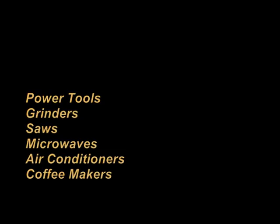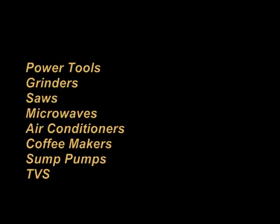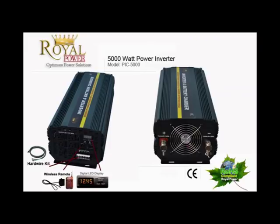With 5000 watts of power, you'll be able to operate large power tools such as grinders and saws, microwaves, air conditioners, coffee makers, sump pumps and all your electronics like TVs and DVD players. This can power all your needs while you go on a camping trip, or can be used to power your entire home if you want to use alternative energy and save money. It can also be used as a backup for your home in case of power outages.